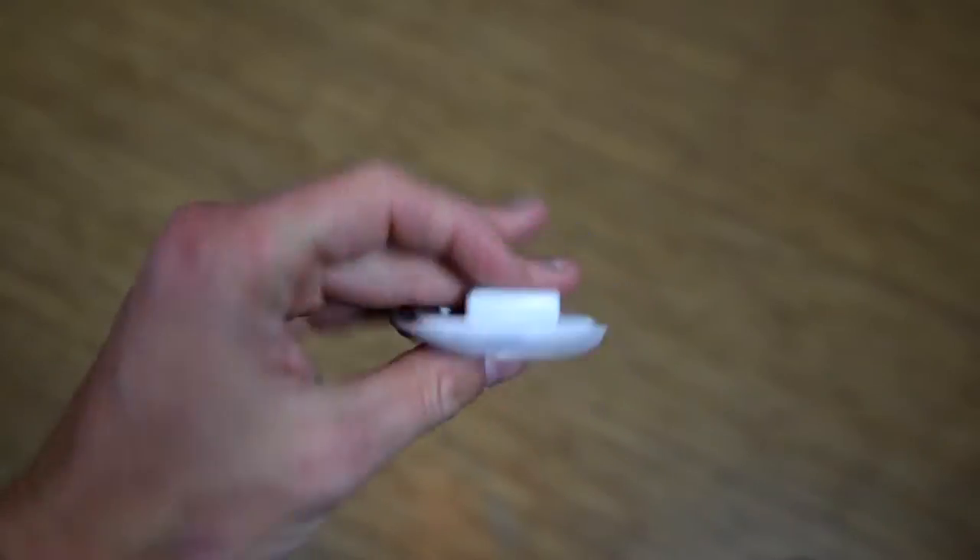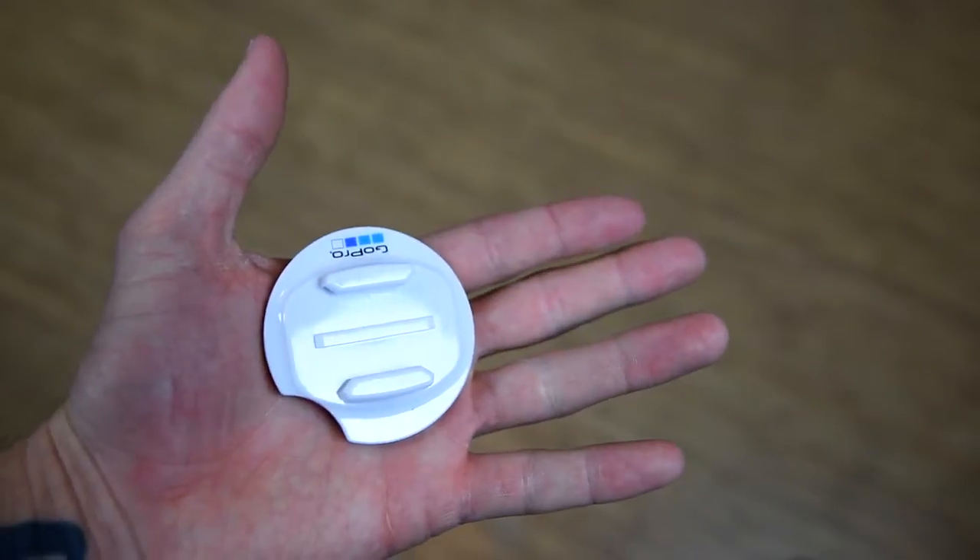To mount your GoPro on the Bula, you only really have one option because it has that curvature — adhesive mounts don't work on this board. So what you need to do is get yourself the surfboard mount kit by GoPro. When you open this up, you're going to have a bunch of different mounts. The first is your standard surfboard mount, but we can only use this on the Wedge because the Bula has that curve, so we'll put that to the side.